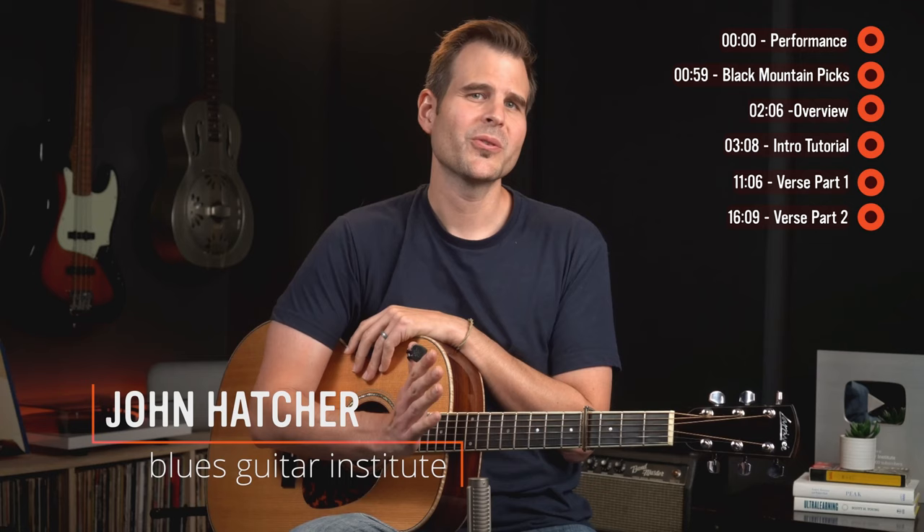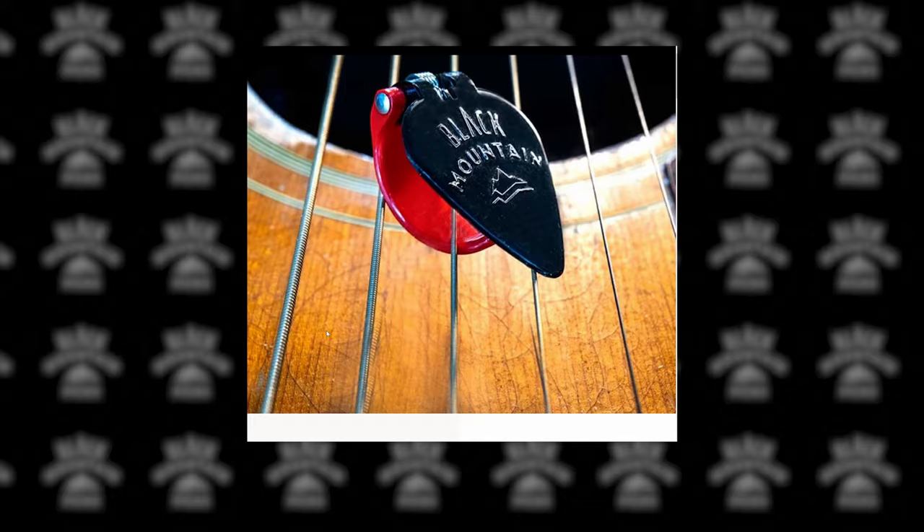In this lesson I'll show you how to play the classic fingerpicking song Don't Think Twice It's Alright by Bob Dylan. It's played at warp speed but it has a few repetitive picking patterns that make it a really good stretch piece for aspiring finger pickers.